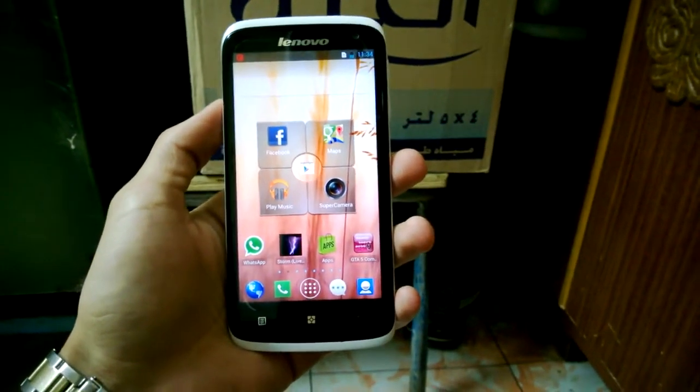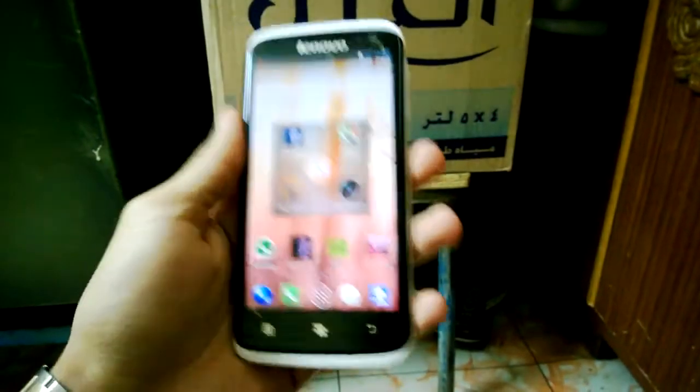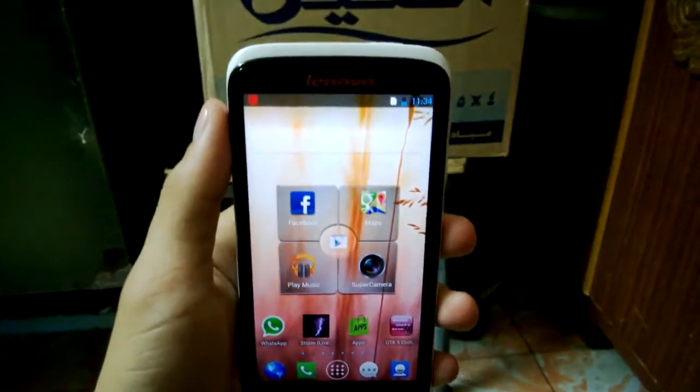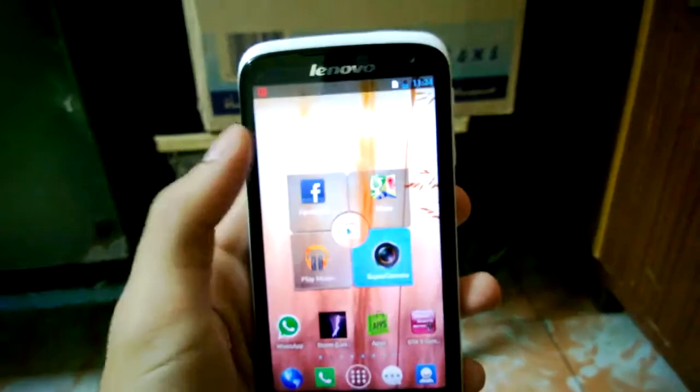As-salamu alaykum wa rahmatullahi wa barakatuhu, I'm Muhammad Jabaaz Nubar. I'm showing you my Lenovo S820 camera review — the reverse camera, face camera, and of course the back camera. Now I'm opening the camera.